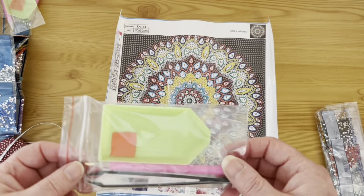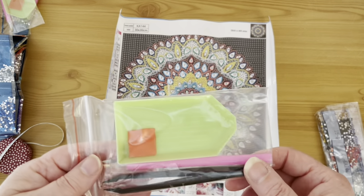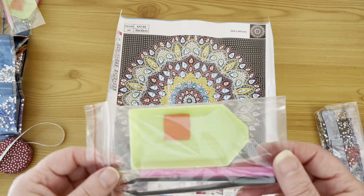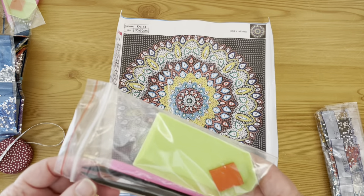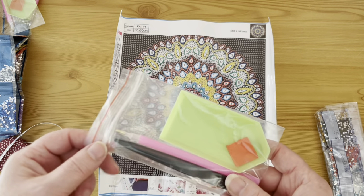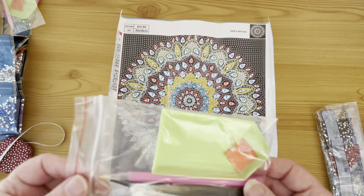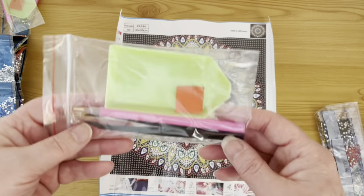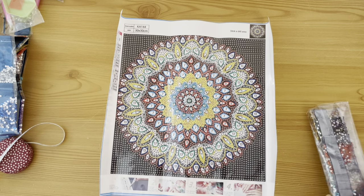Three different kits, three different types of toolkits — this one has got plastic tweezers. Personally I don't use them; I prefer metal tweezers. They're perfectly serviceable for picking up some of the larger special shapes and can be used for cleaning wax out of your drill pen, so they're not totally useless, but I prefer the metal ones.